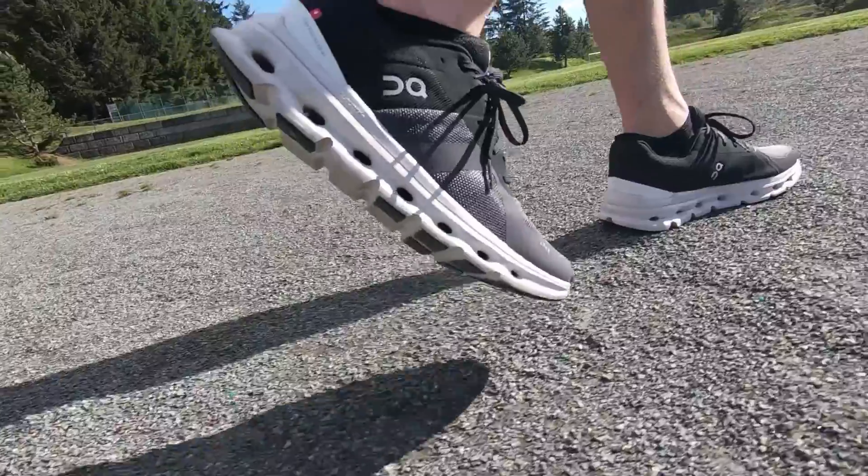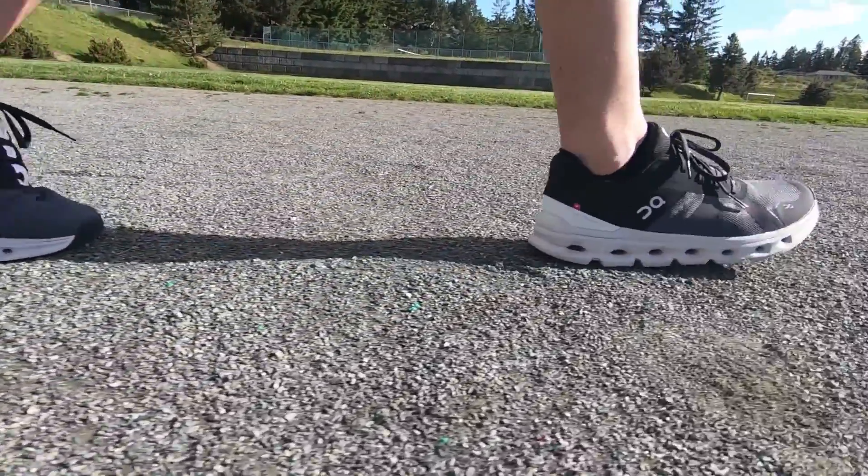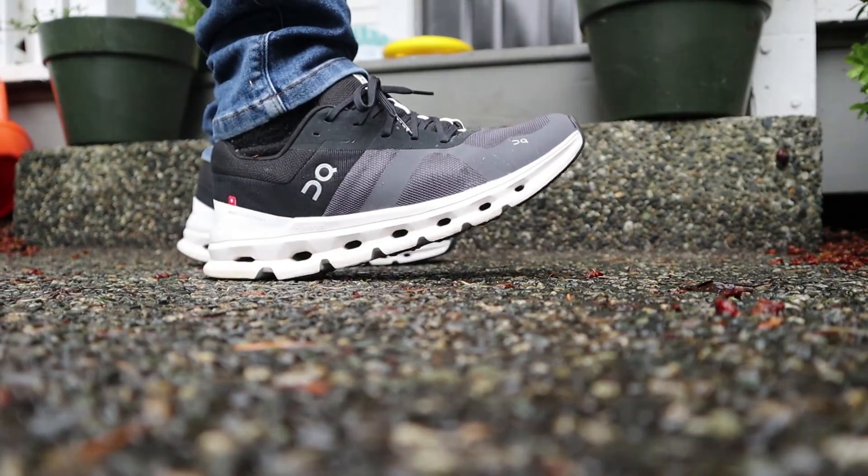The Cloud Runner is pretty new to On Running. It's a neutral road running shoe and I think it's probably going to be best for people running kind of that half marathon and under distance. We'll get started with the stack height.